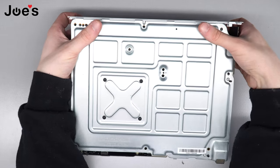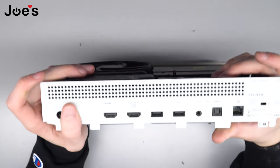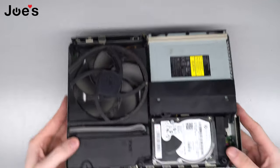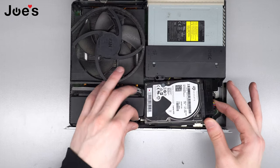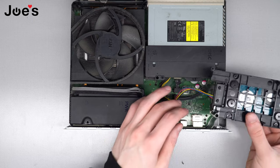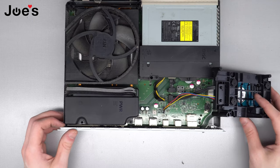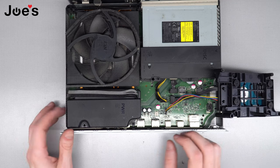You can feel the hard drive kind of fell out because we unscrewed it, so make sure you grab it and set it back in there before you pull it out. You can just kind of leave it to the side like this — maybe not put tension on the wires. See how there's no tension and the wires aren't being pulled — just set it like that.